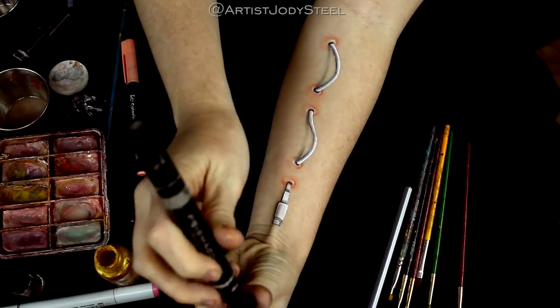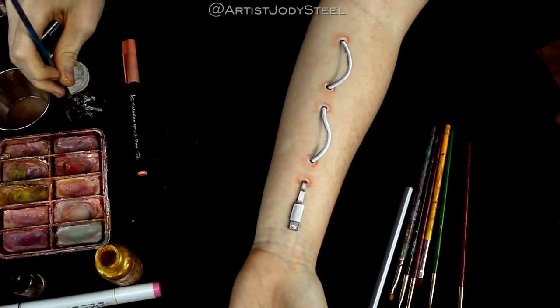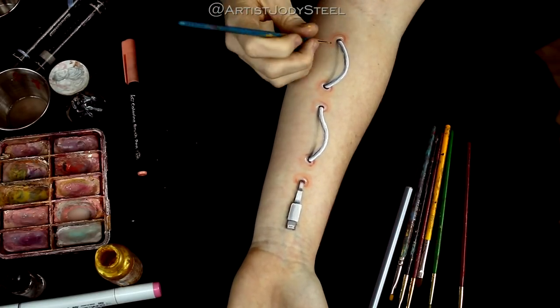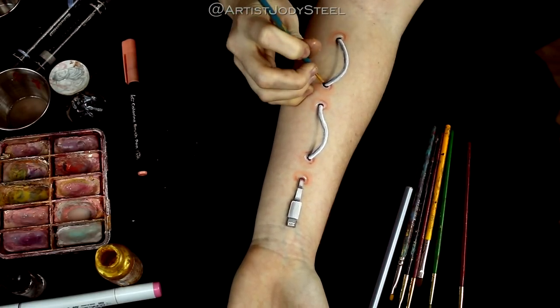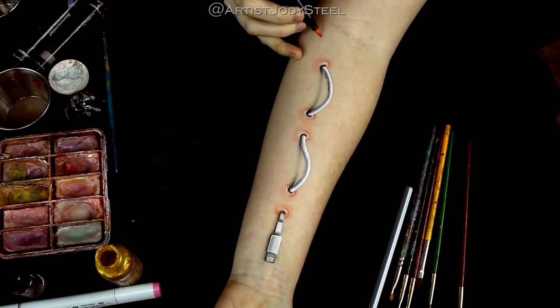You want to shade darker towards the base of each cord where it meets the skin, because if you hold something up to your skin the shadow is darker the closer it gets to you and lighter the farther it gets from you — so this really adds to the 3D nature of the effect.